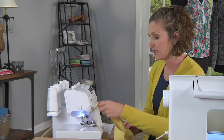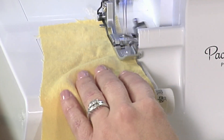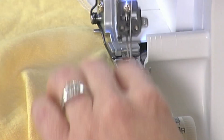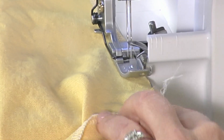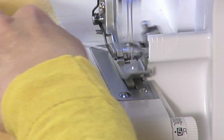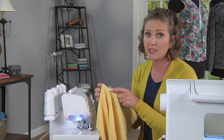Then we'll do the other side just the same. We just want to keep the fabric out of the way but sew as much of it as we can. If you feel like you haven't caught all the threads in your serger seam, you're going to want to zigzag or finish with the sewing machine this part of the V to prevent fraying.